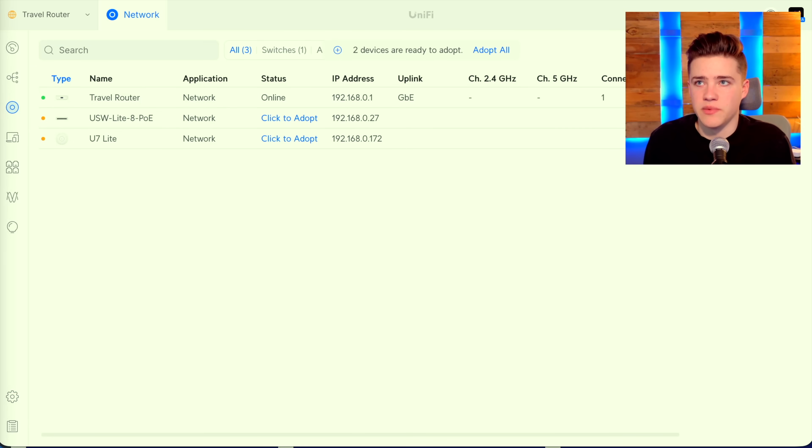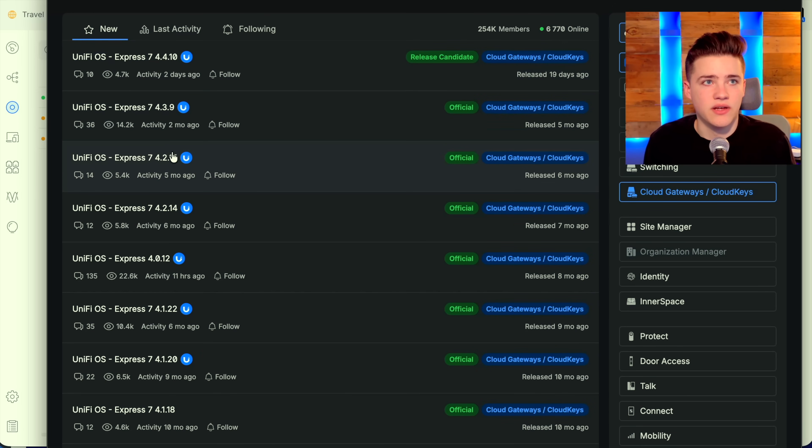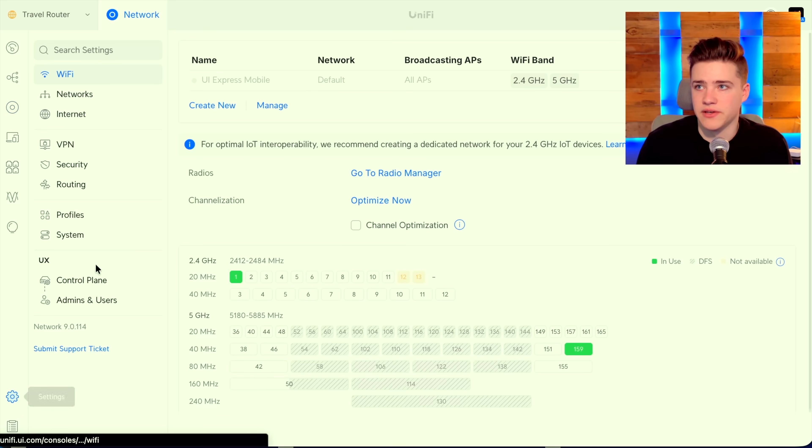According to their community website, the newer versions are available there. Although the last version for the UniFi Express was about eight months ago. So if the device is already discontinued, that's kind of disappointing — I feel like it just released recently. Anyway, this is going to adopt them into our network so we are able to manage them.